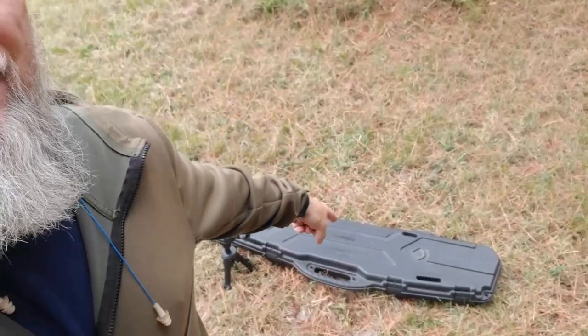Hi everyone, LP here. I wanted to drop you a quick note and let you know about that right there. I'm going to be zeroing that today. My son asked me to do it some months ago and I've kind of dropped the ball, but I want to make good on my promise today. I kind of know how to do these things, so let's watch.